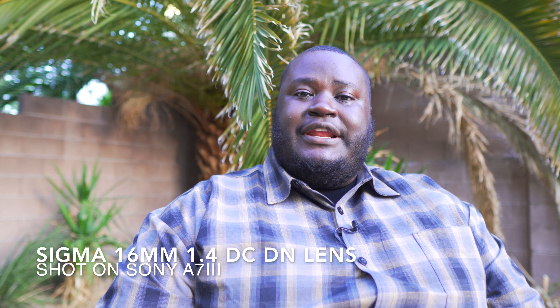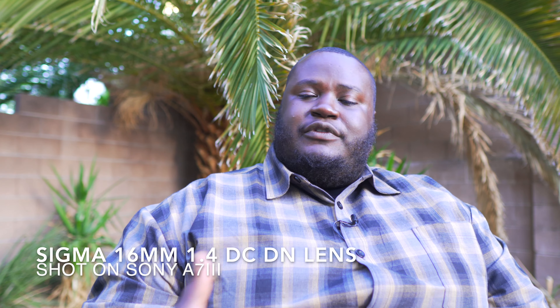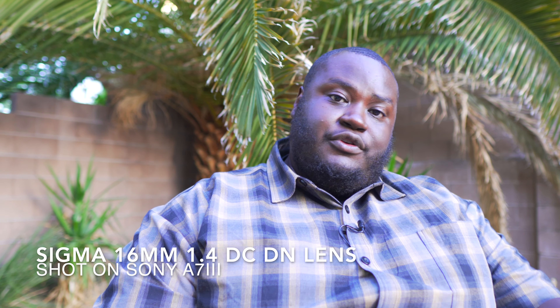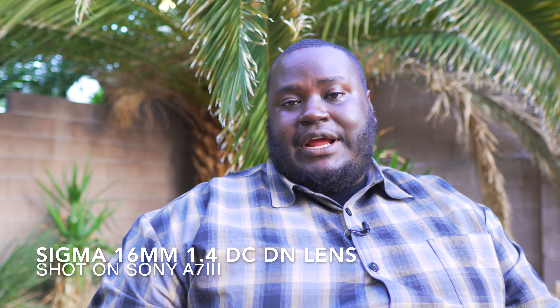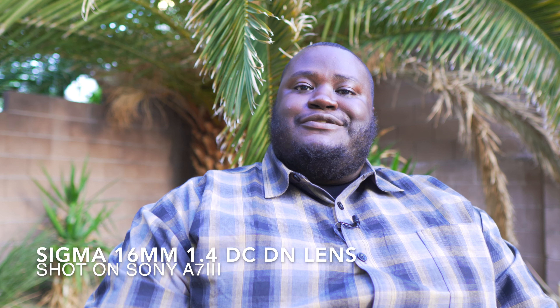I'm really liking the way that the lens looks and feels. It's got a nice weight to it, build quality is excellent. It really feels good in the hand and when you're shooting or filming with it, it gives you a really good experience. It's definitely giving me really good shallow depth of field, good bokeh, and I'm really liking the lens on my Sony A7III.